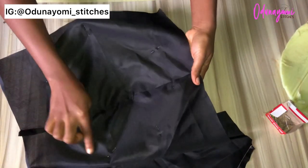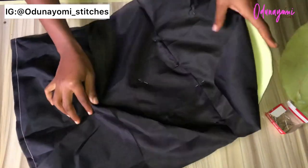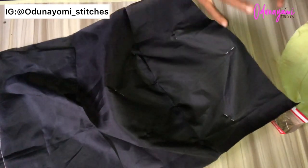Sew all the way round the edge of the hip pad, and also sew the middle joining part to the lining. Do the same for the other side of the lining. After fixing your hip pad to the lining, attach it to the skirt of your dress or gown.